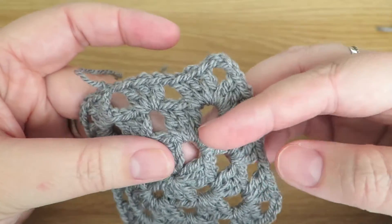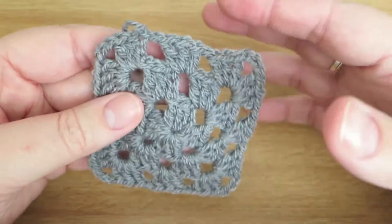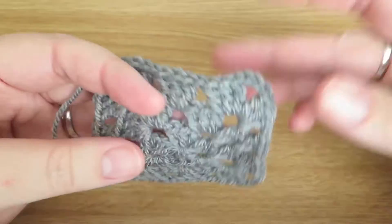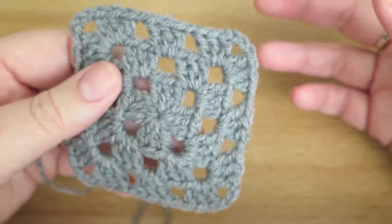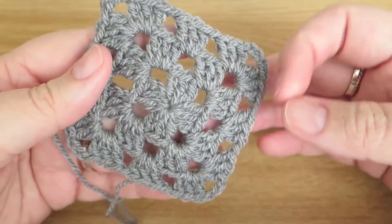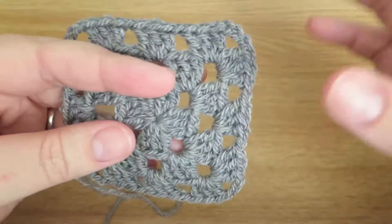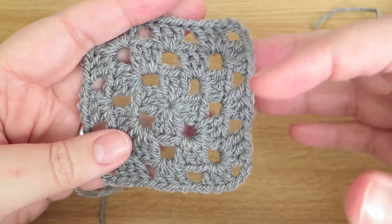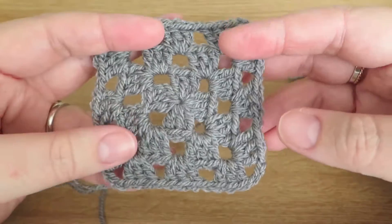I've done a couple of videos on the granny square and the first one showing how to do a granny square is in three parts. I'm going to be updating that video to make it into one video, but I'll keep the three-part video because it's a nice gentle pace — if you're a beginner you might want to go back and watch those to take it at a nice easy pace.